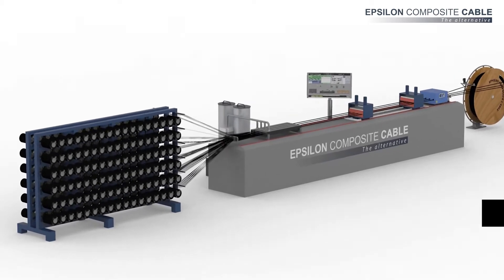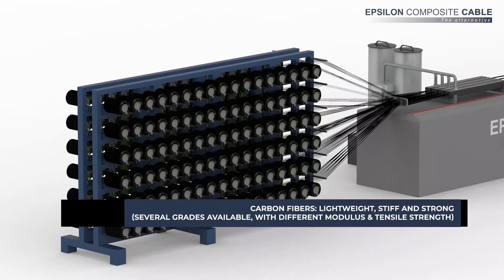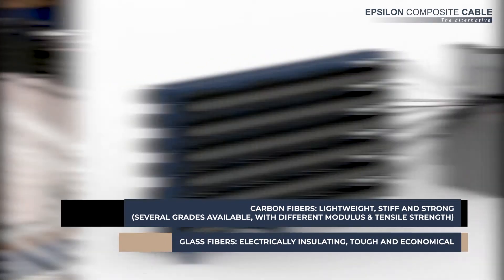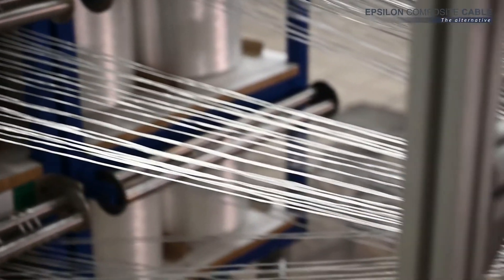Carbon fibers are generally the best reinforcement option for lightweight and high-performance profiles. Glass fibers can also be used as a complement, for example for electrical insulation or surface protection.